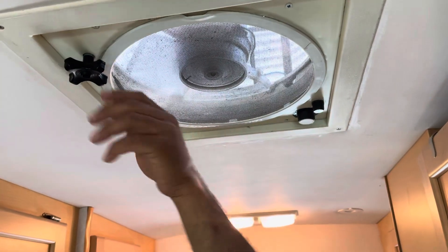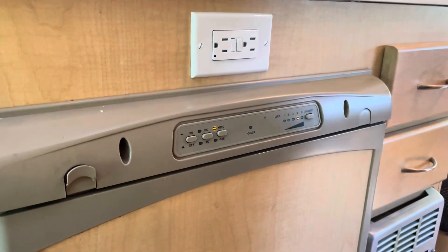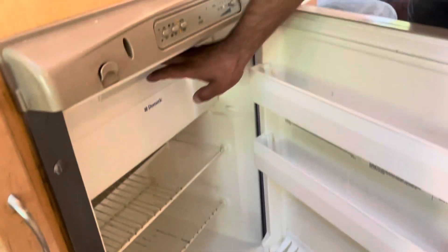Next is your fridge — super simple. You're just gonna press on and then press auto, set it to auto, pick your temperature and you're good to go. Auto is gonna switch you between propane and electric depending on whether you're plugged in. When you're returning the vehicle, it'd be great if you can leave the door open.